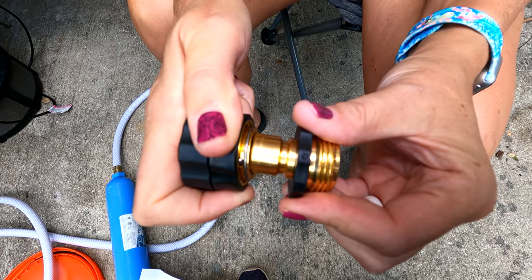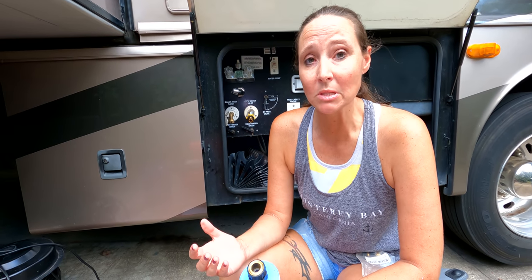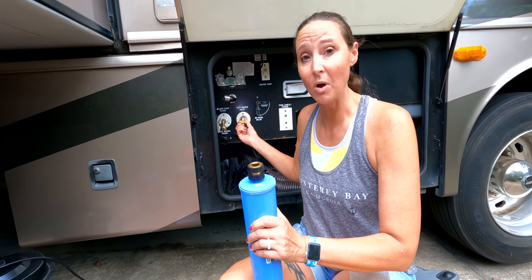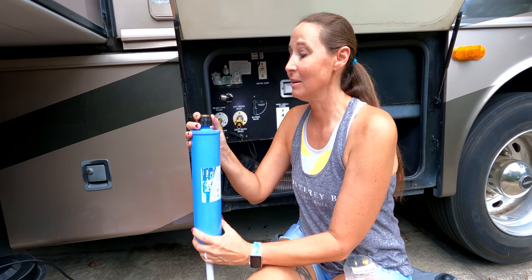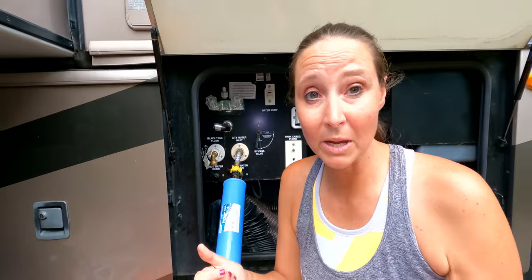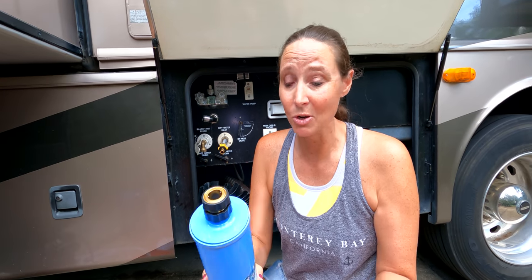Here is an absolute must-have that has made RV life so much easier, and it's a really inexpensive little mod: using quick connects for the water hookups. It's similar to how air tools hook up to a compressor. I've got this installed on our water inlet and on the end of the water filter — you just pull this back and click it on and it is good to go. No screwing it on. When you're ready to pack up, you just pull it off and quick disconnect. It's a time saver and a fun little mod that makes hooking up and disconnecting at campgrounds go a little bit faster.